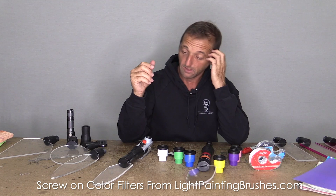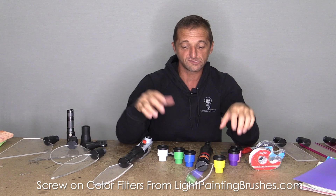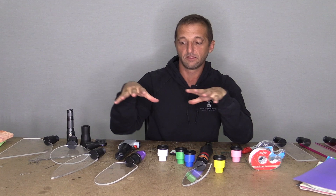If you're stacking like five together, you're probably just going to have an itty bitty bit of light and you probably won't be able to even see it. But anyway, that's another simple way to add color to your plexiglass light painting brushes using the screw-on color filters.